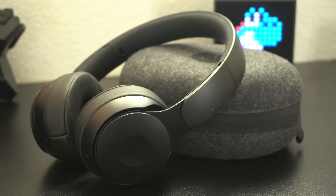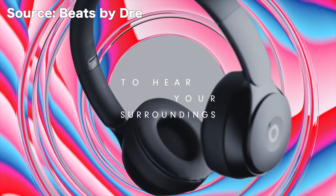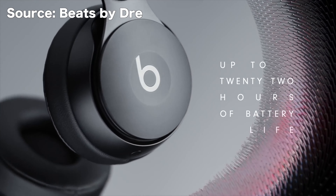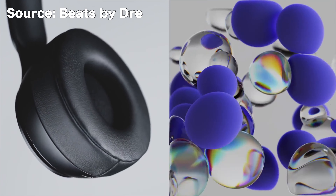These are the latest headphones by Beats, and after ownership, I'm not really that impressed. Let me explain. I purchased these a while back for myself — I had them pre-ordered and they got delivered a few days before the official release date. When I first saw the overall design of the Solo Pros, I fell in love with the new design, and as soon as I got it, it looks and feels good.